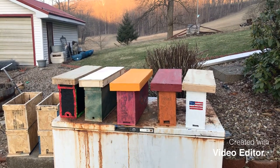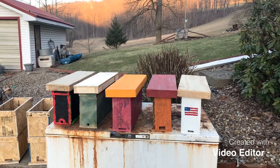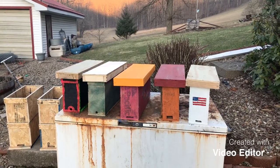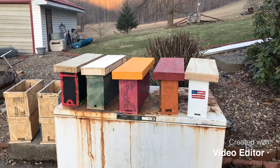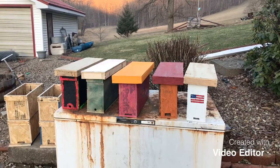It was kind of cool here today, but they're saying tomorrow it's supposed to be up in the 60s, and I think on Monday up to 64. So it's gonna be here before you know it. There are the two-frame nucs all painted up — hopefully they do all right.